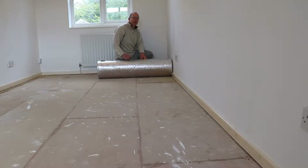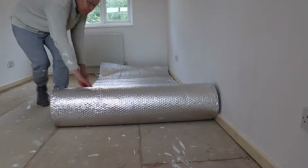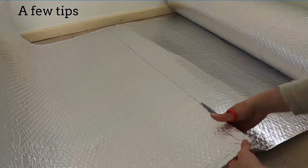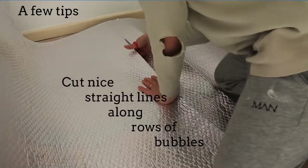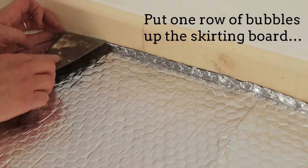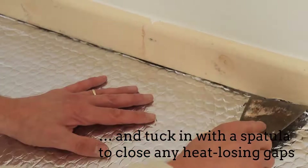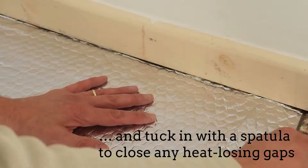Now we come to the fun part of the video, which is putting down the foil. A few tips: cut nice straight lines along the rows of bubbles. Where there is space, shove the foil underneath the skirting boards with a spatula to make sure to remove any potential gaps where cold air can seep in.